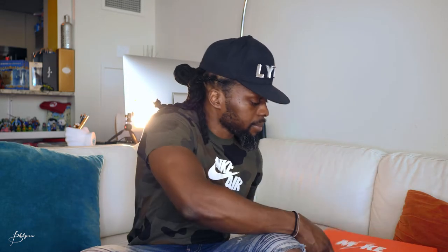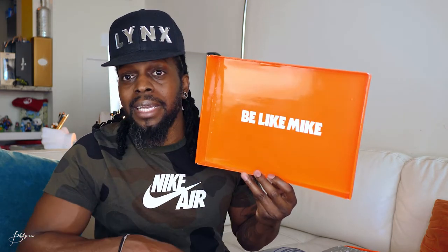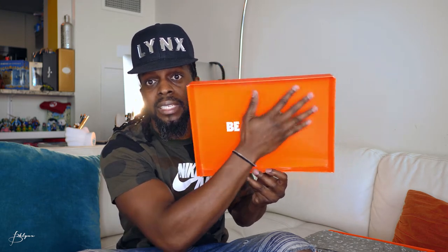So let's take a look inside. Also at the bottom, on the inside of the top, we have the words 'Be Like Mike.' And the inside is shiny — even the letters, everything, the orange, everything is shiny. All the corners and the edges in here are shiny. But the back side, the top side, is canvas.